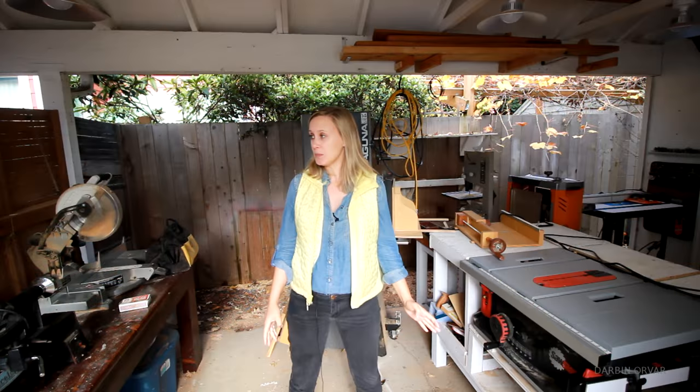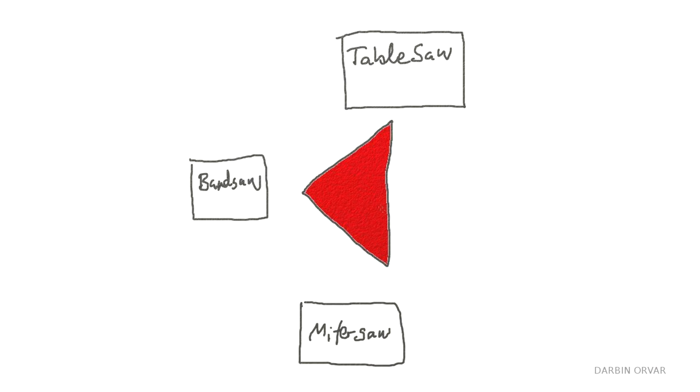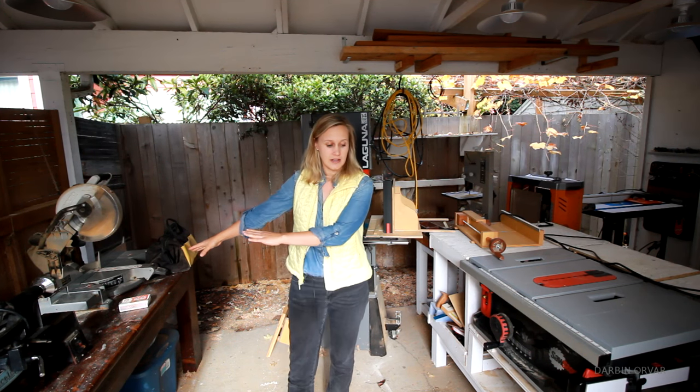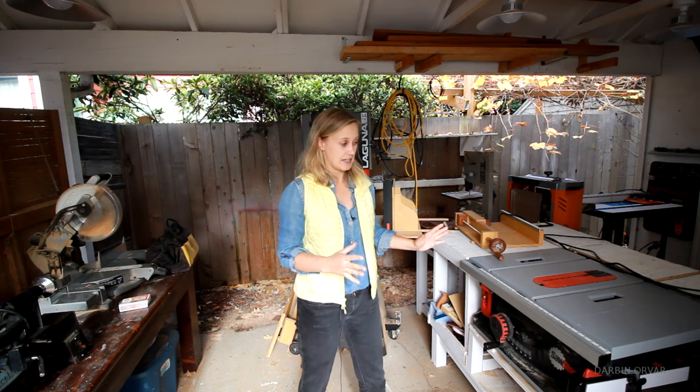This is the main shop where all the wood gets cut and processed. I've found it helps to have a little triangle going here with the most frequently used tools — the table saw here, band saw over here, and miter saw over here. I really like that going from one tool to another there's not a very long distance in between.